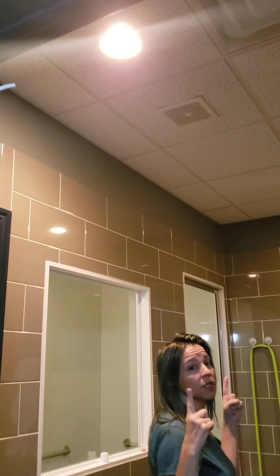The lights above me are on the motion detector with a five-minute delay. So as long as you're moving in here, they'll stay on. Once you get inside the float tank, five minutes goes by and then they'll shut off.